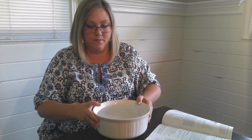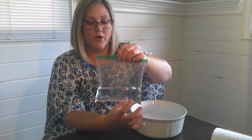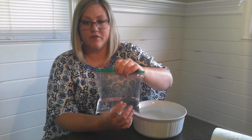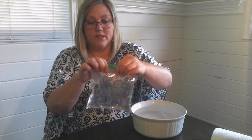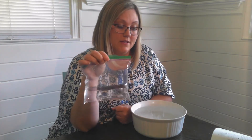I have a plastic zip-lock bag, a drinking straw, and a large bowl of water. I went ahead and pre-filled another bag so I could do this quicker. From experimenting, I found that the less water you put in, the better it floats on the surface — so I recommend less water and more air. Now we're just going to drop it in and see what happens.